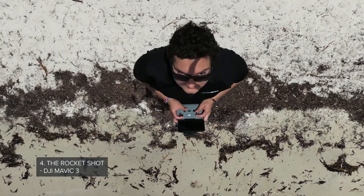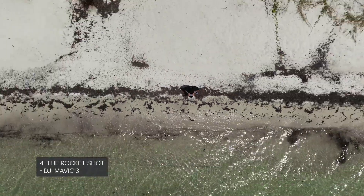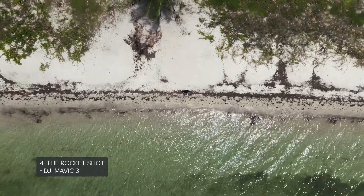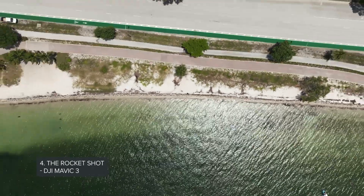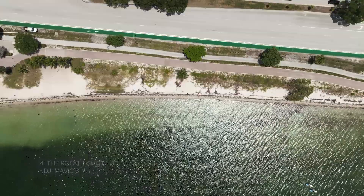Another easy drone shot is called the rocket. The rocket and the dronie are both found inside DJI's Quick Shot modes in case you're not comfortable doing this manually. The rocket is another perfect move to reveal the setting you're in, but the difference is that for the rocket you want to launch your drone straight up, instead of out and up like you would with the dronie.